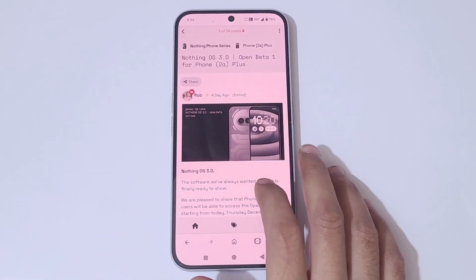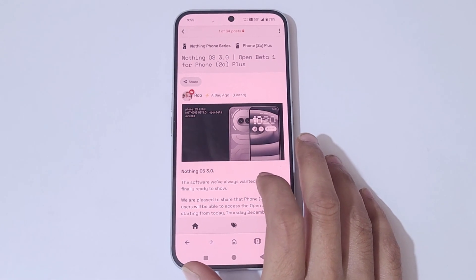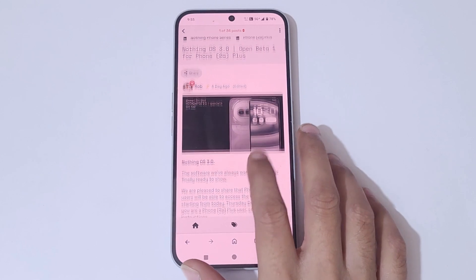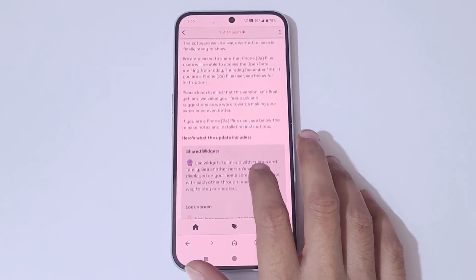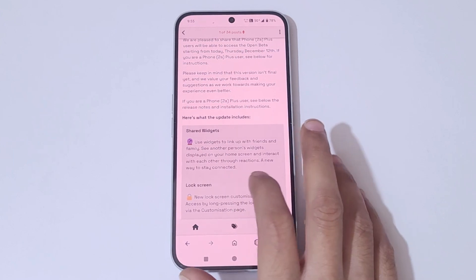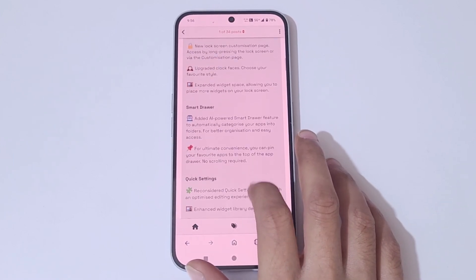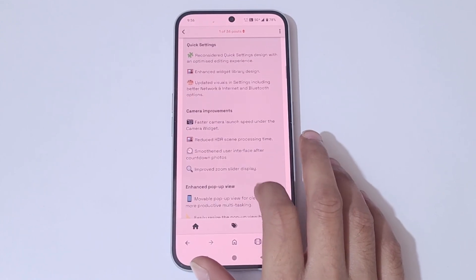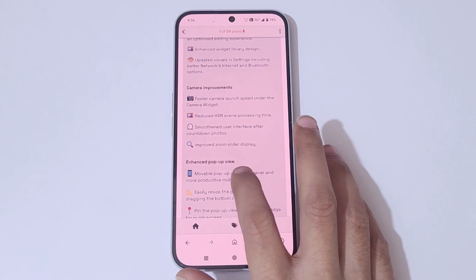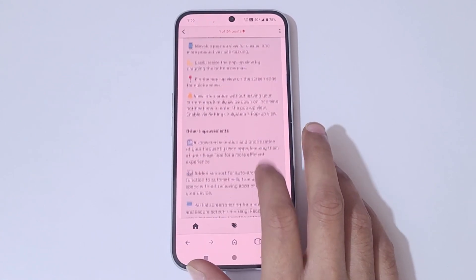You can see Nothing OS 3.0. Make sure that your phone is currently running on Nothing OS 2.6. Here's what the update includes: shared widgets, lock screen, smart drawer, quick settings, camera improvements, enhanced pop-up view, and other improvements.